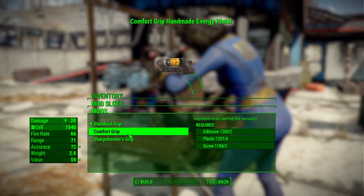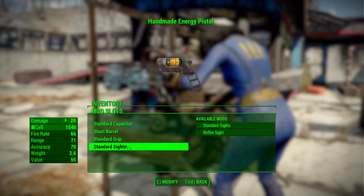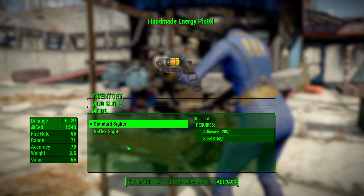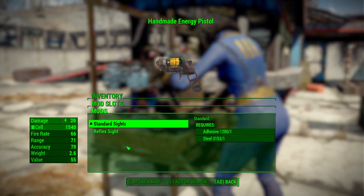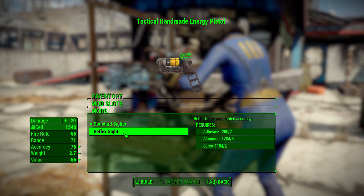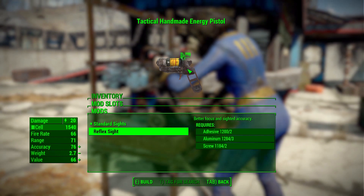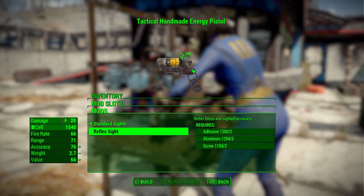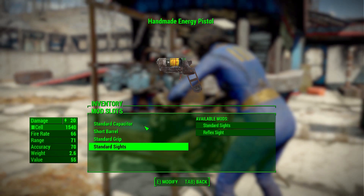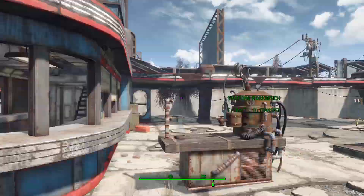In the grip category, we've got three typical options: a standard grip, comfort grip, and a sharpshooter's grip. Finally, in the sight category, we sadly only have two options — you know I like sight options — just a standard iron sight and a reflex sight. Granted, being a handmade gun, I don't know how many other sights would fit, but these two certainly work and serve their purpose.